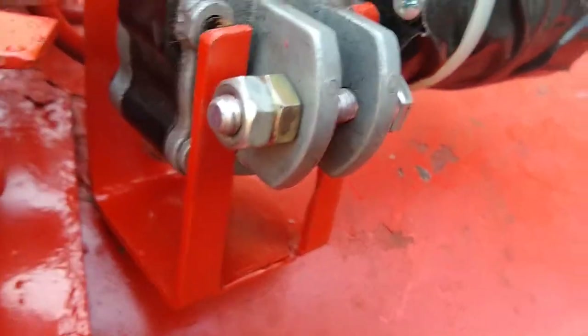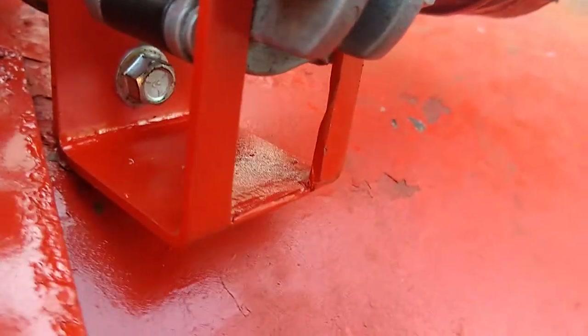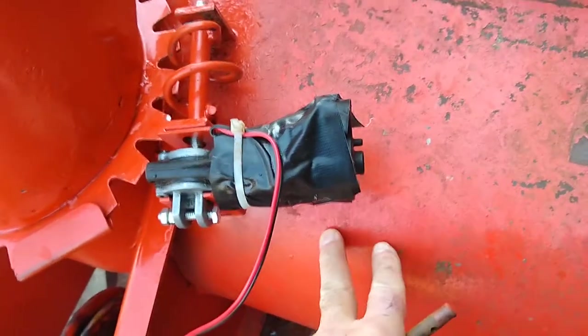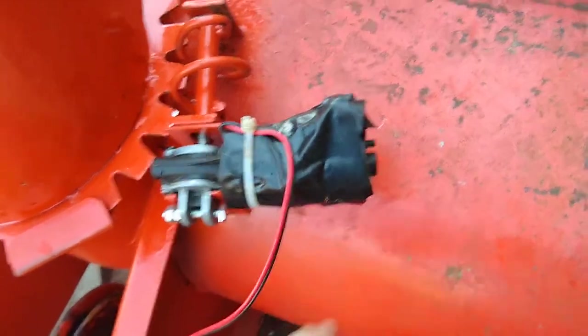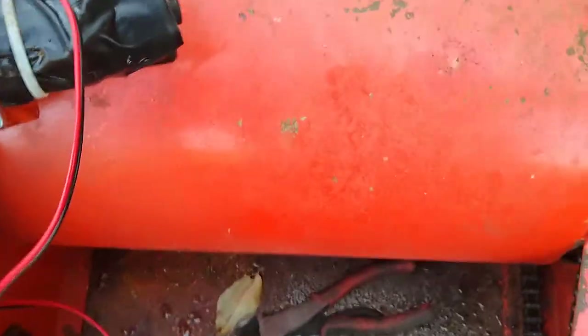I put an anti-rotation bracket in, bolted on. I can't do anything on the housing itself because that's where the auger is, and even a carriage bolt would stand too proud. So there it is.